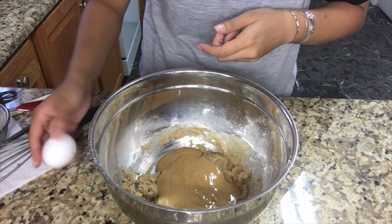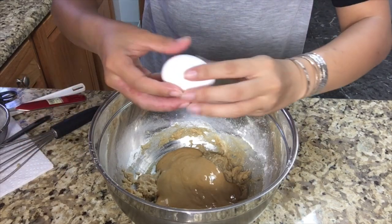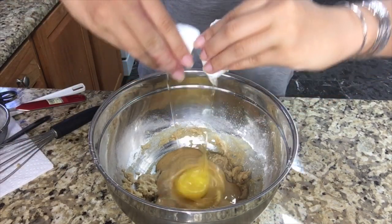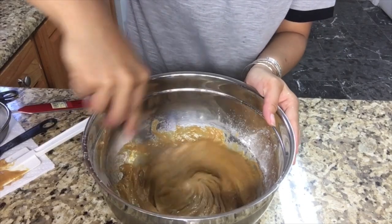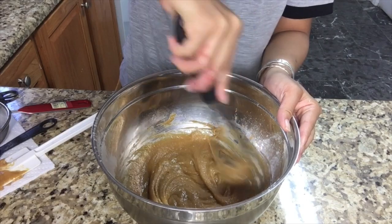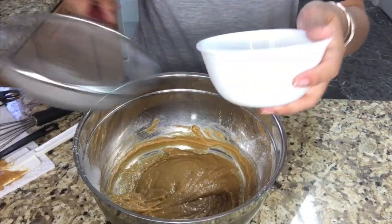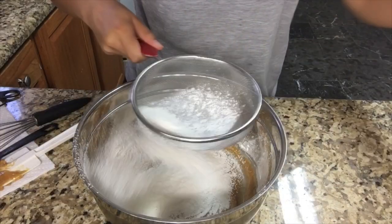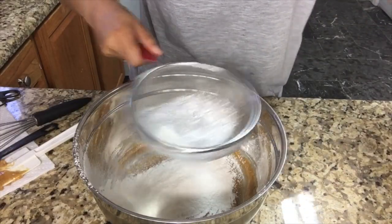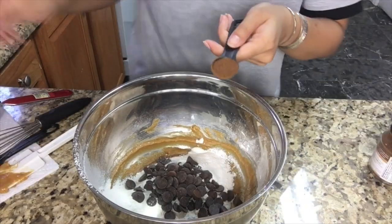Then you need one room temperature egg. Mix very well. Since my batter is not as dry as a dough, I'm gonna keep adding more flour — another 200 grams. Add chocolate chips — that is 250 grams.